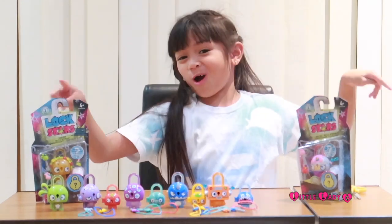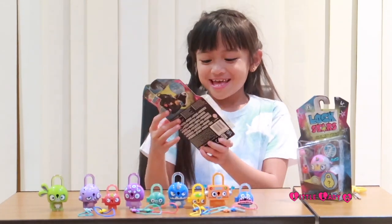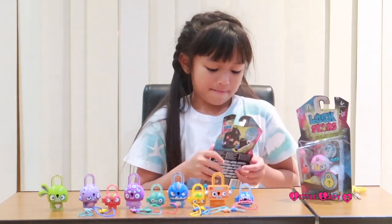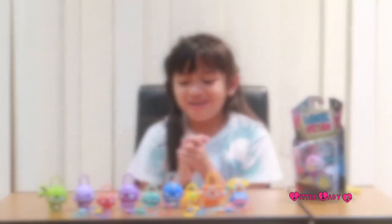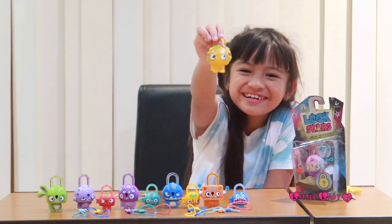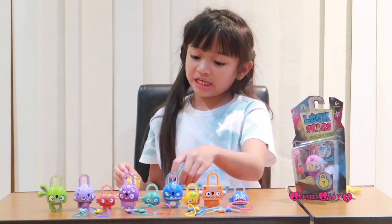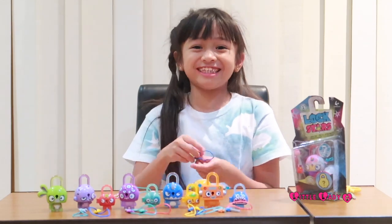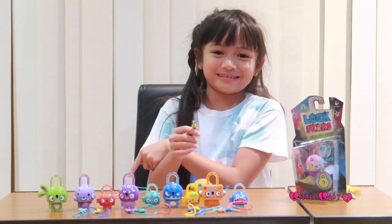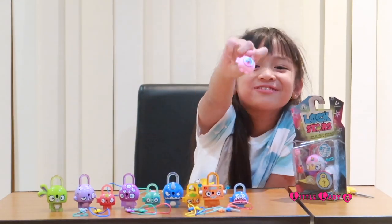Our next lock is the burger charm - this looks really cool! This one looks like a burrito - it kind of looks like a burrito and it's really cool. It comes with a pink body key and a green body key. I was just looking at the keys again and this key is exactly the same as the green body key, so it's really easy to get confused. Yay, I got one of my favorites!